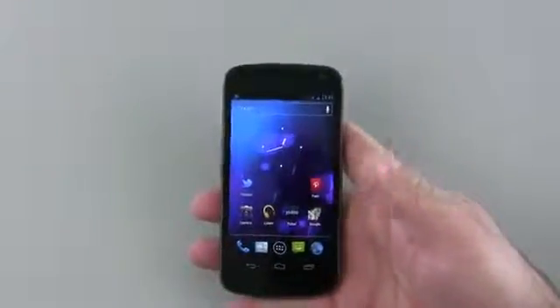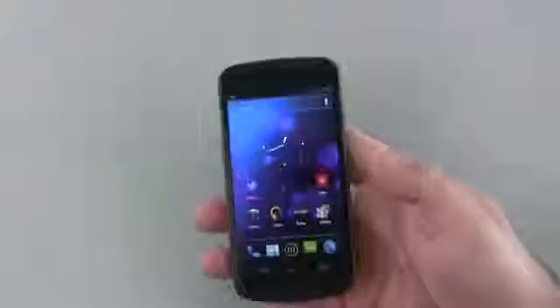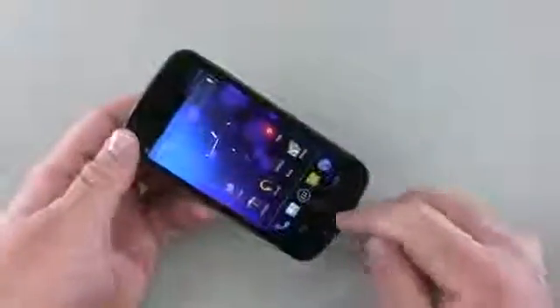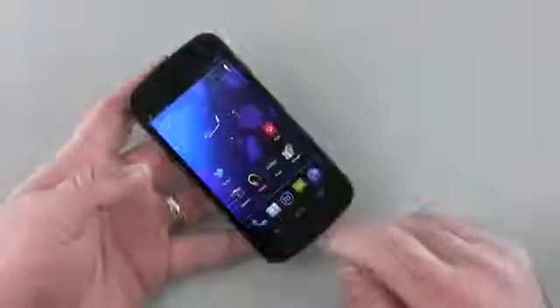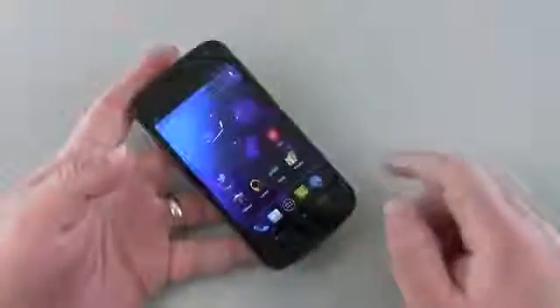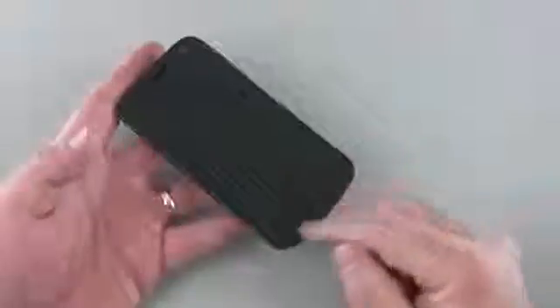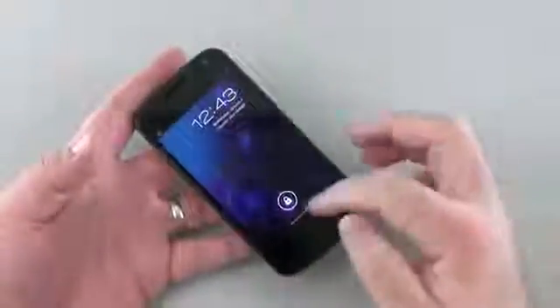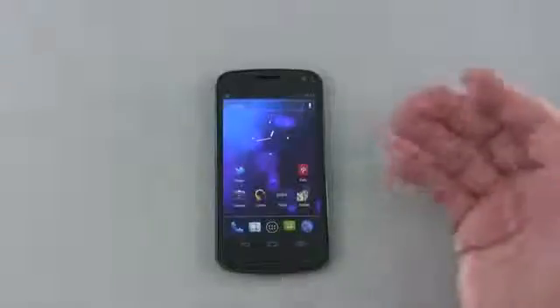Overall the design is great — it's my favorite Android phone by far right now, mostly due to Ice Cream Sandwich and the screen. This high-res screen is great for watching videos. The touch buttons at the bottom are built into the screen, so when you're watching a video they go away, giving you a bit more real estate.